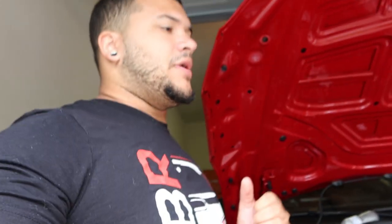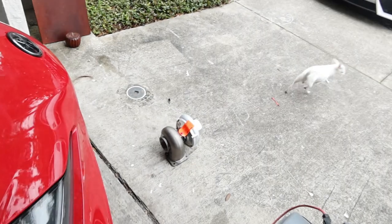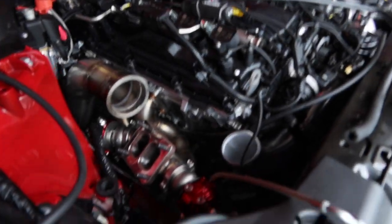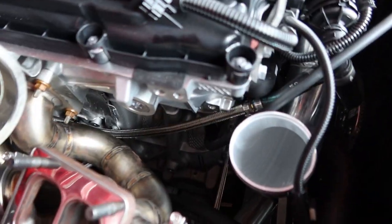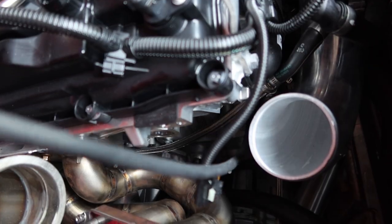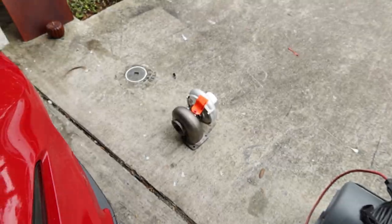Alright guys, I'm wearing a different shirt — it is day two of this install. I had to place an overnight order for a 3-inch to 2.5-inch reducer for the 6262, and I had to wait for a couple other parts to come in today. Right now I'm running the wastegate lines. I got kind of stuck yesterday on this block crankcase breather — I might just leave those dangling until I get a catch can set up.